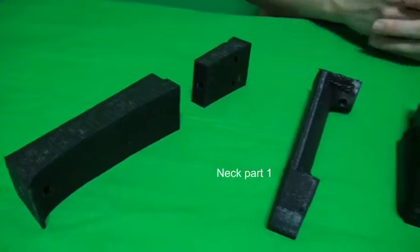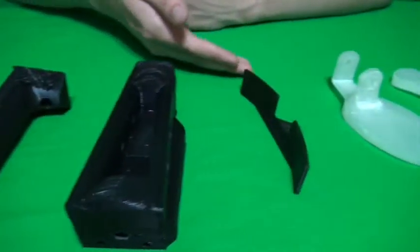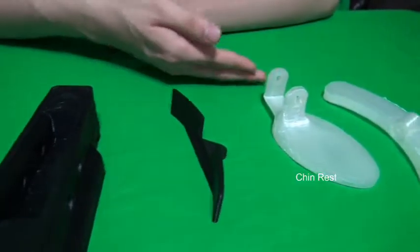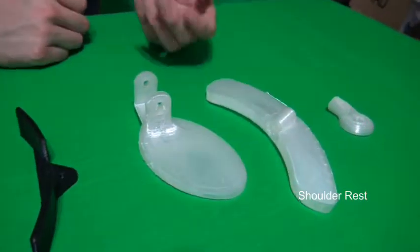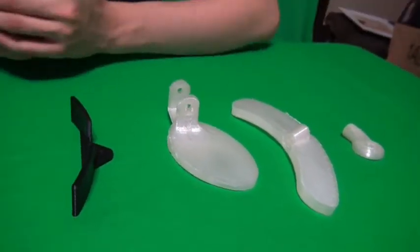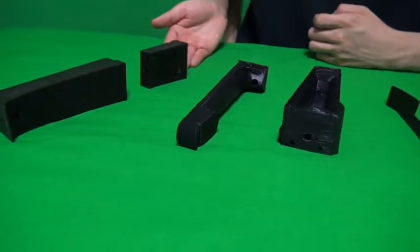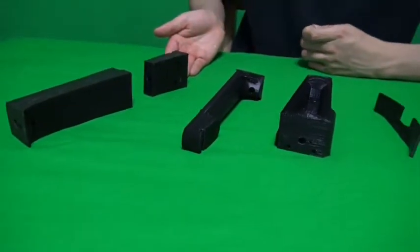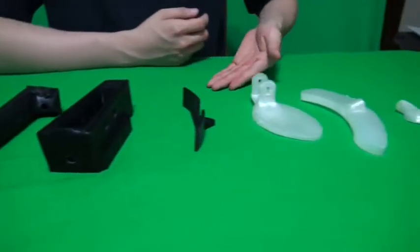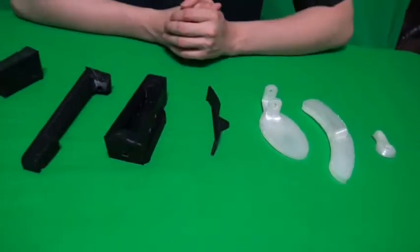I have printed neck part 1, neck part 3, the handle, the chin rest, the shoulder rest, and shoulder rest part 2. The 3 files on my right took at least 5 hours each, and the 4 files on my left took at least 1 to 3 hours to print.